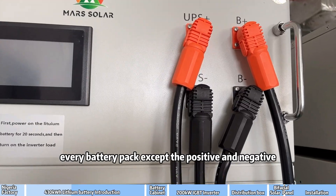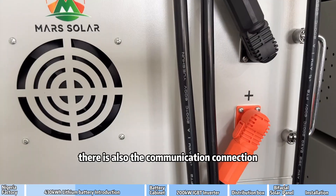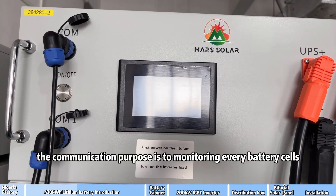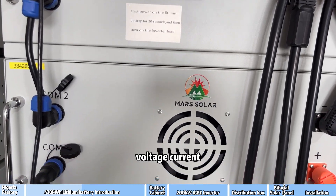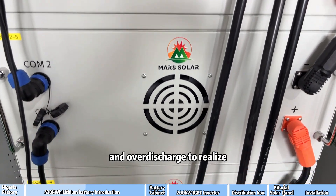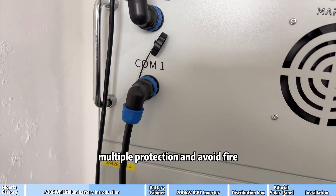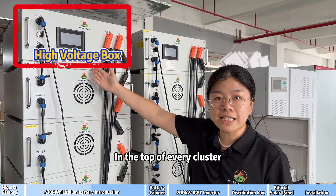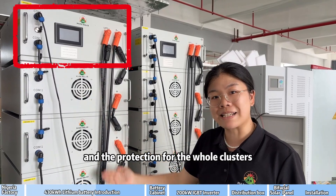Every battery pack has positive and negative terminals, and also a communication connection. The communication purpose is to monitor every battery cell's voltage, current, and temperature, to avoid the battery being overcharged or over-discharged, to realize multiple protections and avoid fire. In the top of every cluster, there is a high voltage box to do the management and protection for the whole cluster.